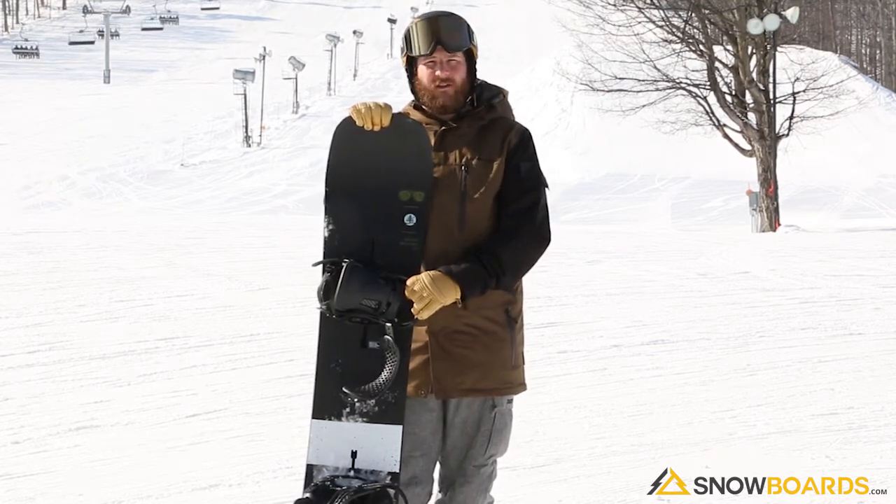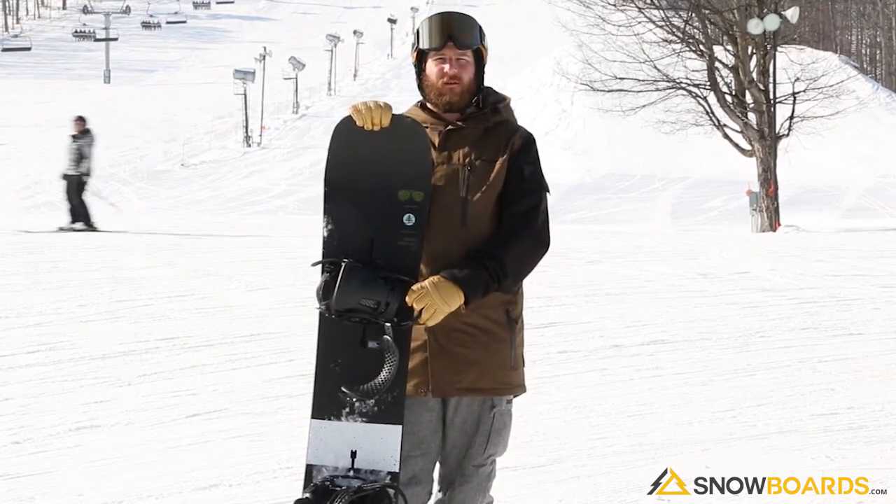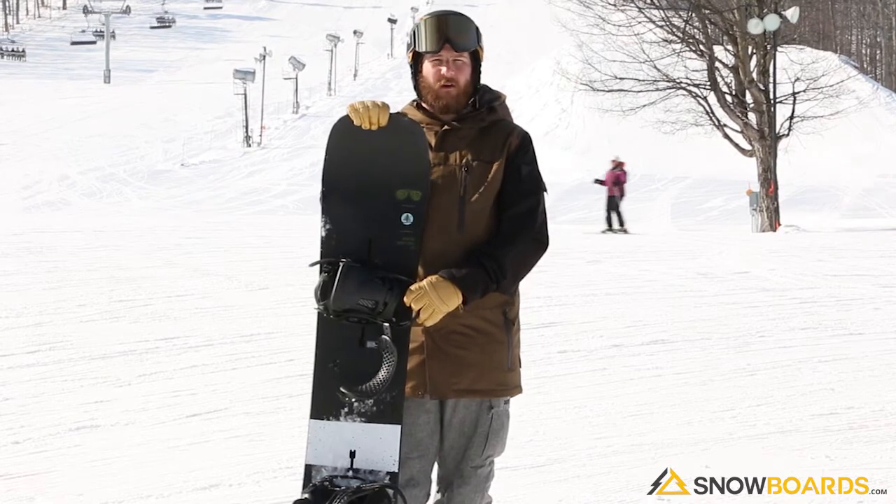It's super nimble, quick edge to edge. It makes long sweeping turns and short tight turns. It's so solid underneath you and so quiet — there's no chatter with this board.